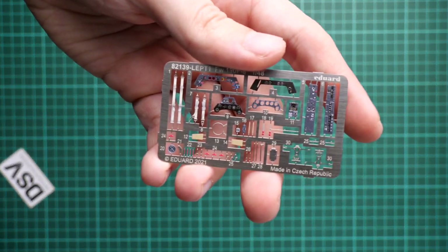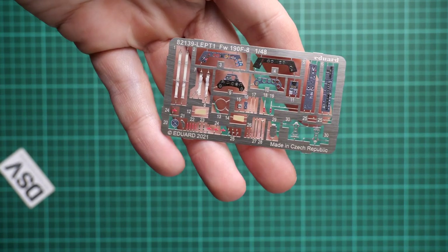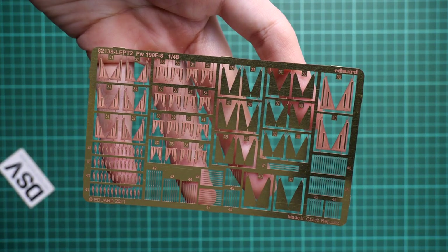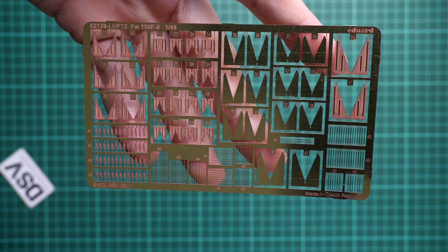Next we have a separate plastic bag with a PE fret, which we get in every Profit Pack. This is a pre-painted PE fret - we have a gloss varnish on the dials to replicate the glasses on real dials, and overall quality looks fine, typical Eduard product. Then we have another metal addition: an unpainted PE fret which carries all necessary parts for the bombs - specifically fins. This is really cool because it will be more to scale, and you get it as a standard bonus without having to buy or spend extra money on it separately.